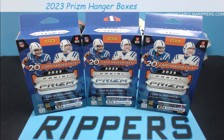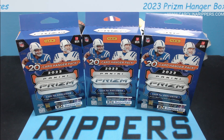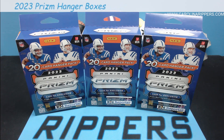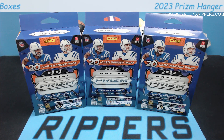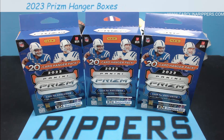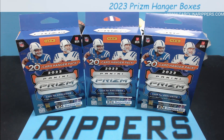Hey guys, Carolina Rippers back with another video. Today we have another configuration of Prism football. We've already brought you blasters, mega boxes, and value packs, and now finally we got our hands on some of these hangers. These were tough to get — I've only seen them on Walmart's website, not on Target. They were at double the price, but they popped back up at regular price and I grabbed a few to do a video and some extras for breaks on TikTok.